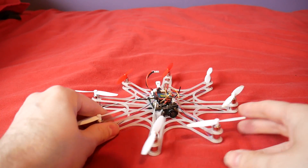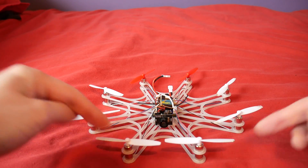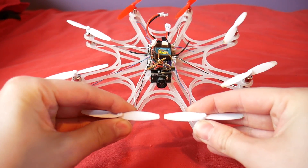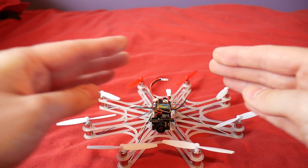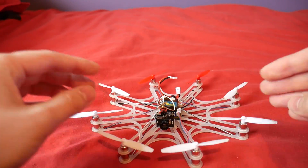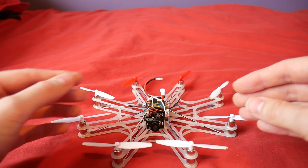However it is needed because to fit eight micro motors in an octocopter formation and have these propellers miss each other it needs to be pretty big. So really this is the smallest that it can be if I want to have rolling spider propellers on it, which I have.